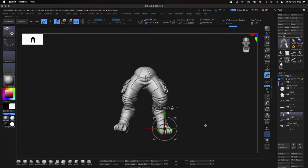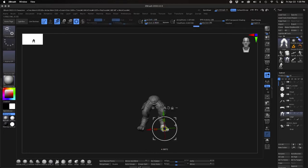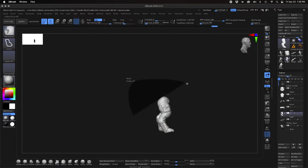From here I'm working on posing the legs to balance the character and get him into the action pose that we're looking for. I'm using the lasso masking tool to select the areas that I want to move and isolate the areas that I don't want to move.